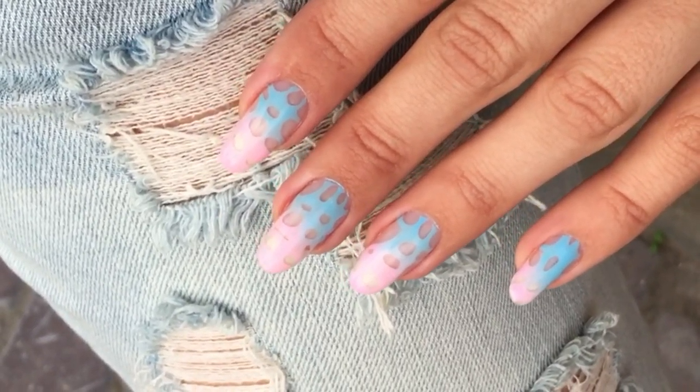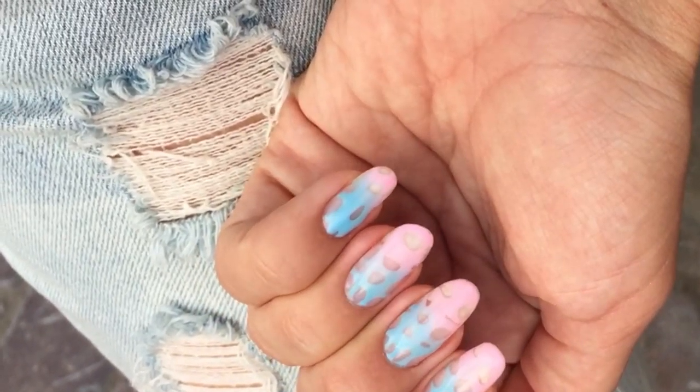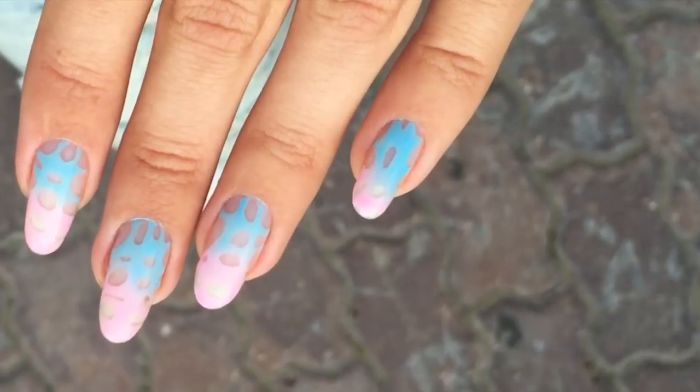This is how the final result looks on my nails. I really like this design and I hope you guys enjoy trying it in different colors and different shades. I hope you and your clients will love it. If you like this video, please give me a thumbs up and subscribe to my channel so you won't miss my nail art tutorials and other nail-related content.